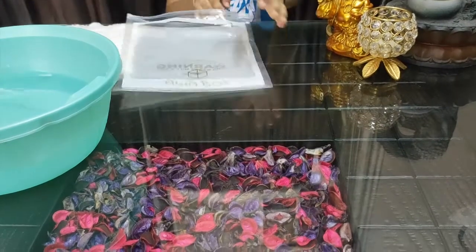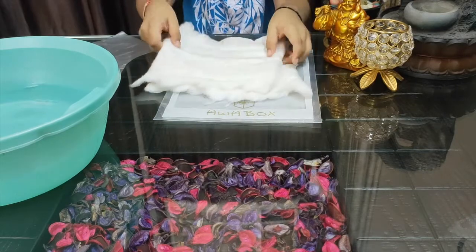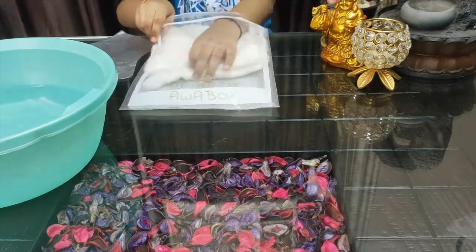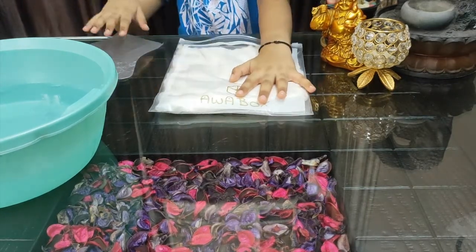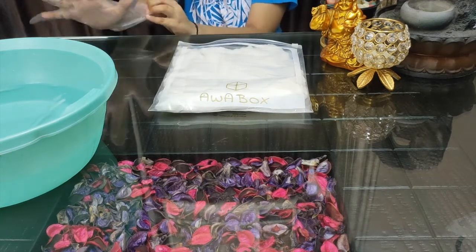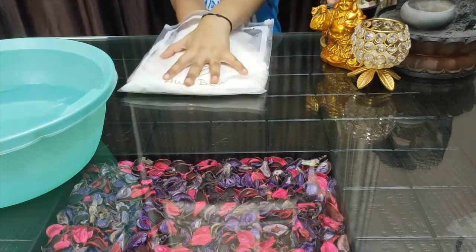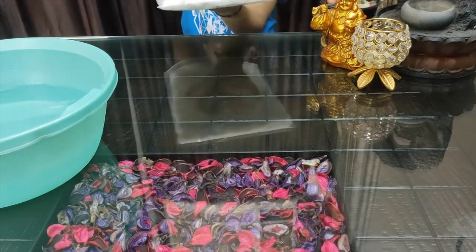First, we will take the polybag that we have and we will stuff the cotton inside. So in my right hand, I am putting this glove and I am putting my right hand inside the blubber glove. So this is going to be the protection, like the blubber of the other animals.